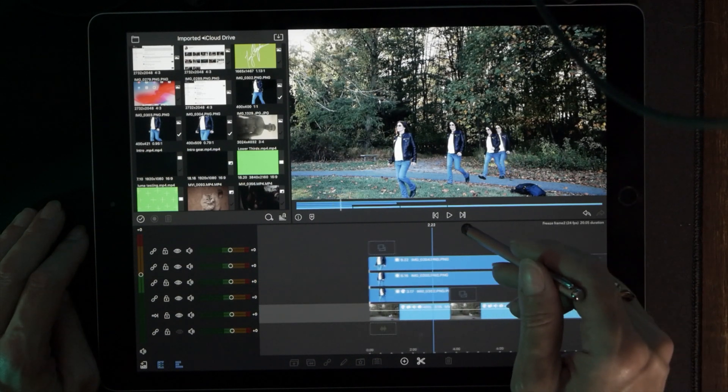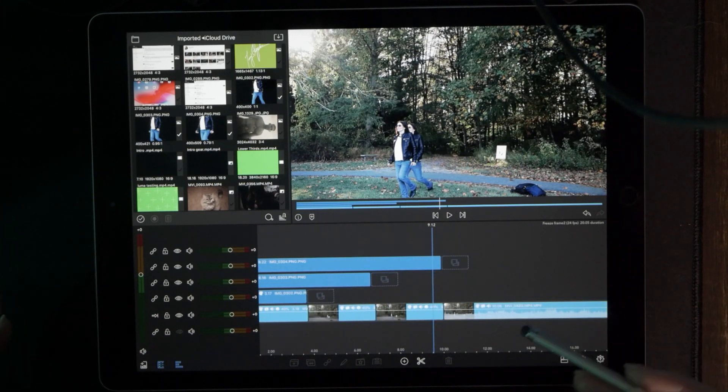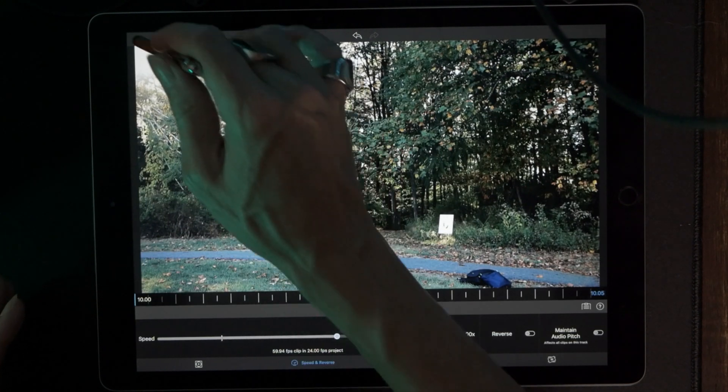If you're ever interested in speed ramping, it's just manipulating the Speed and Reverse key. My take on speed ramping is: don't speed something up to where people look like they're walking in a Benny Hill episode. You should slow everything down to 40 or slower, and when you speed it up it should be at normal speed. If someone is walking around super fast, I think that looks silly. Use speed ramping to slow elements of your video down, not to speed people up to where they look ridiculous.